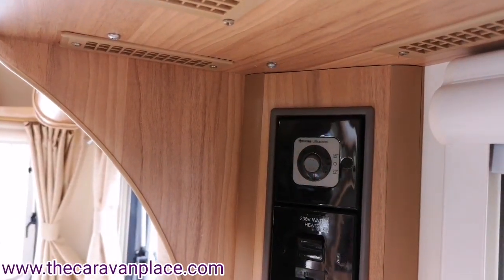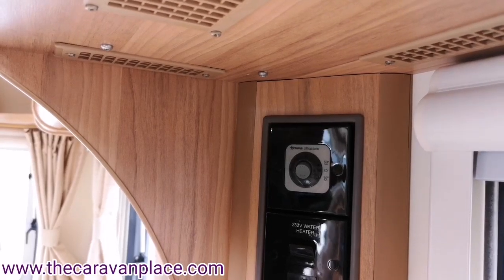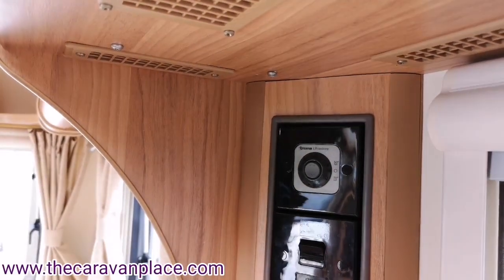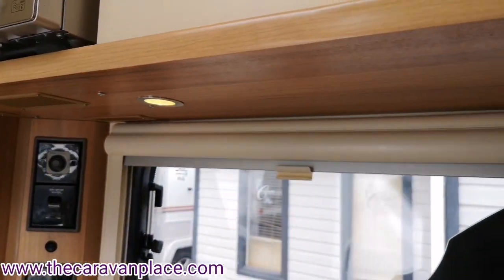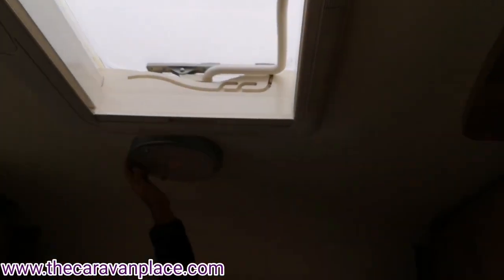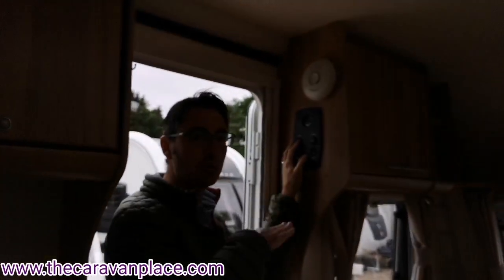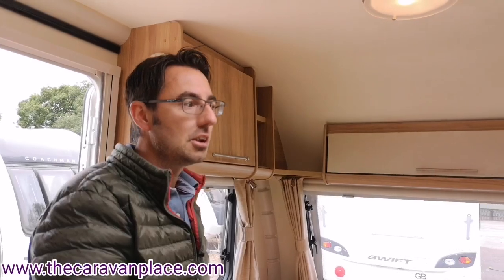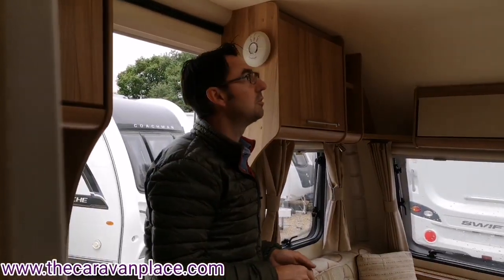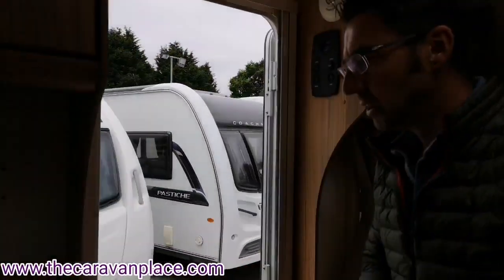On gas it will light up much quicker, especially if you've already drawn the gas through using the hob. For the individual light switches, each light has its own individual switch, and the big roof lights have their own switches too. As mentioned, if you're going out for the evening you can turn off the main light switch and that turns all the lights off in the caravan — a nice feature for when you head to the pub and don't want to hunt for individual switches when you return.